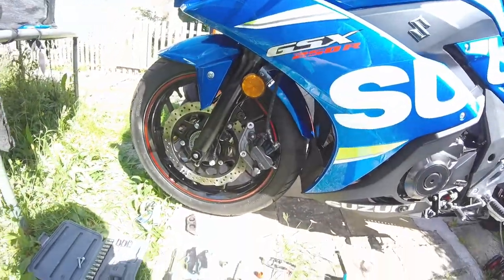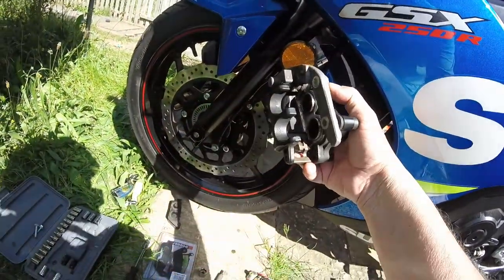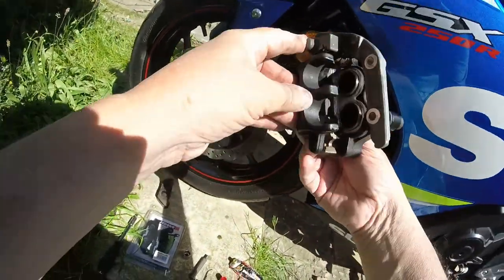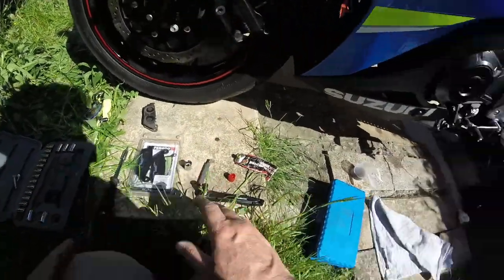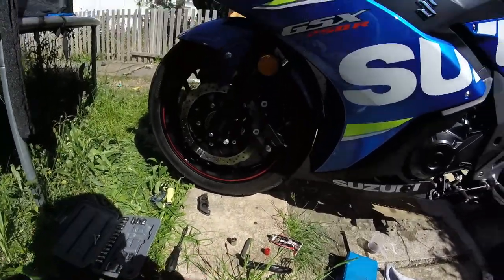There you go — so that's that done. We know the callipers and pistons are clean, the carriage is clean where the new ones are going to sit, and the pin's going to go in there nice and easy. Now we're going to get the new pads out — just making sure I've got nothing on my fingers — get the new pads out.